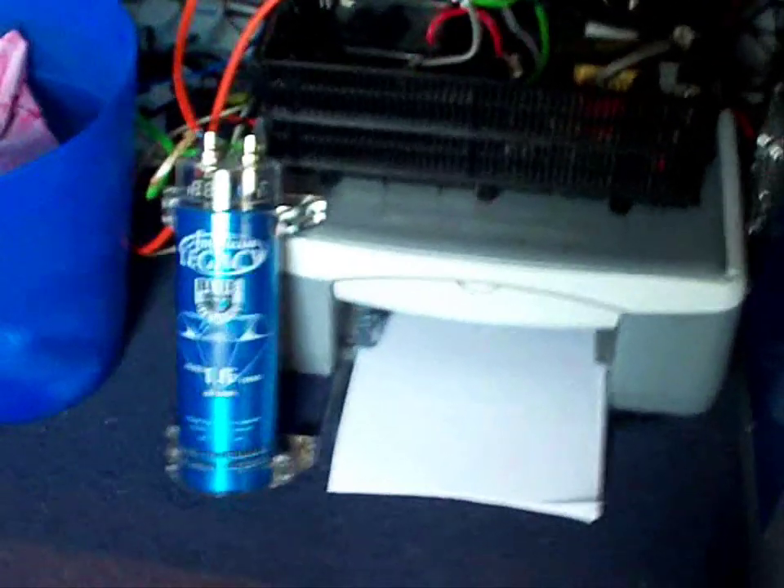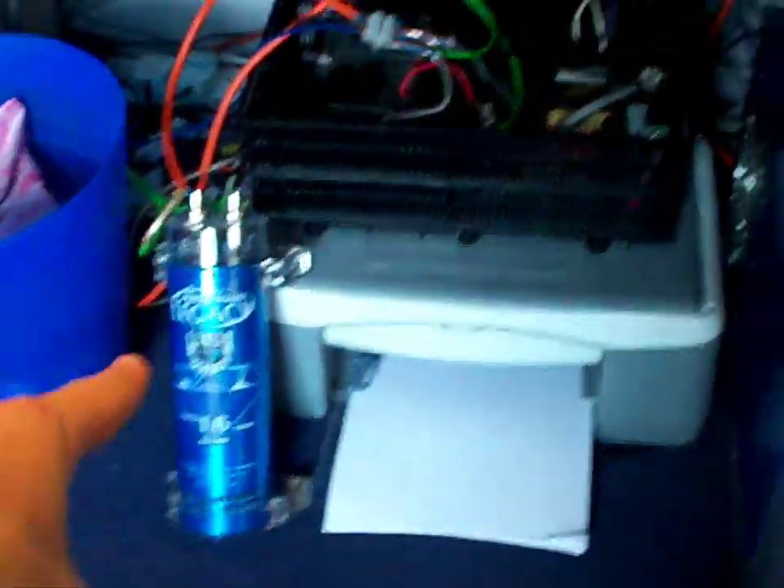Wow, I'm loving it! I'm going to have to change the setup to include the power cap as well, which is brilliant.